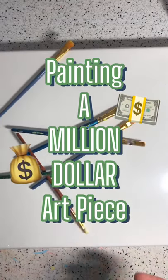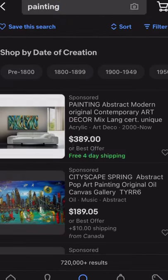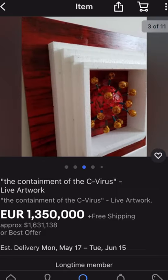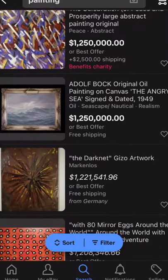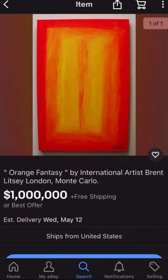Today I'm going to be painting a million dollar art piece. This starts on eBay where I like to search up paintings, sort by highest price, and find gemstones like these that are really fun and interesting — but of course out of my budget. I found this egg one and this abstract sun vibe one, and I got super inspired and wanted to create my own.